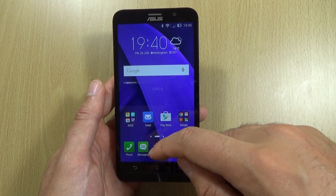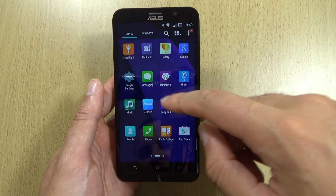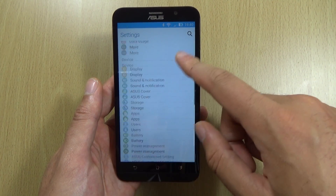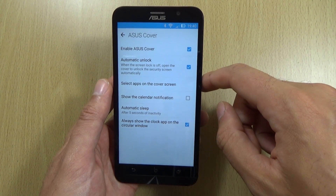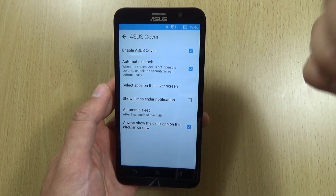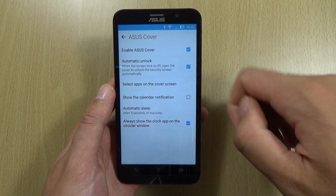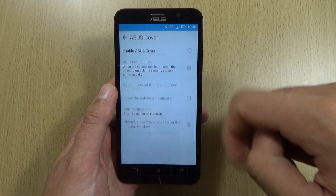Some other things you can try: if you go into the settings and then go into the Asus cover options, you can see we have the 'Enable Asus Cover' option. That's for if you've got the accessory. Personally I don't really tend to use many cases, so I would turn that off so you don't have that draining your battery.